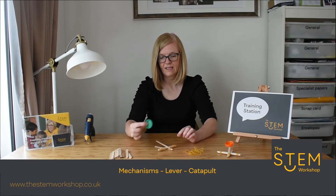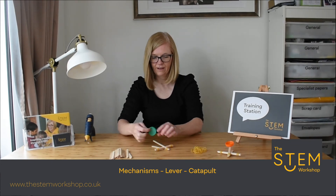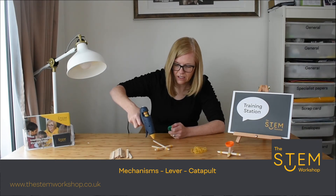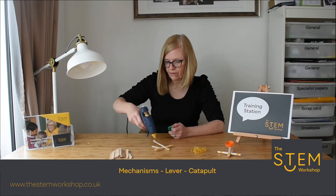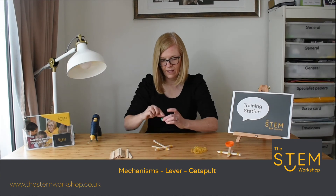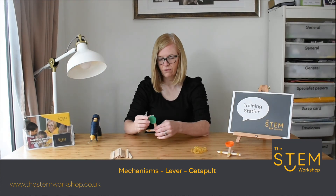You can then add a bottle top to the end of your catapult so you can place things in there to fire. Using a glue gun, place a small blob of hot glue — being careful not to touch the hot glue with your finger — and make sure the bottle top is on top of the glue, then apply some force.